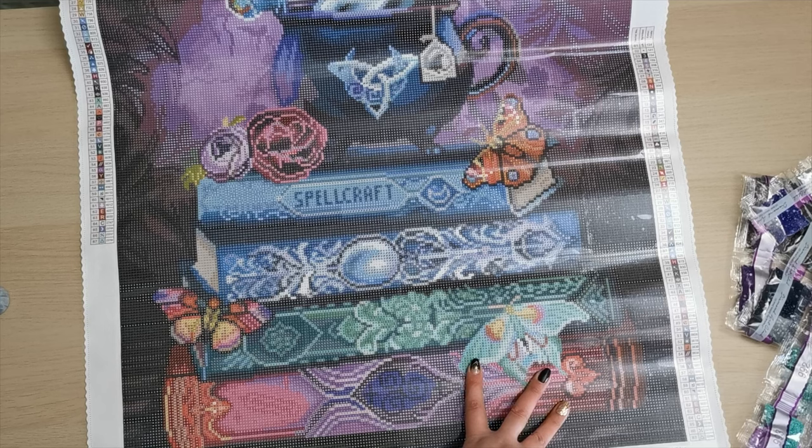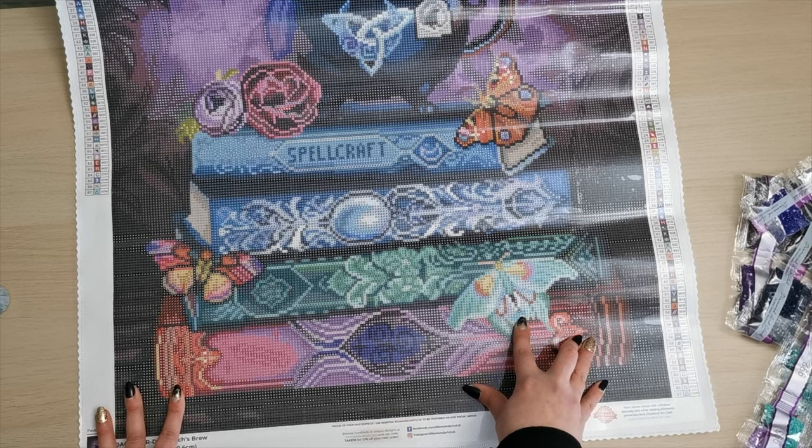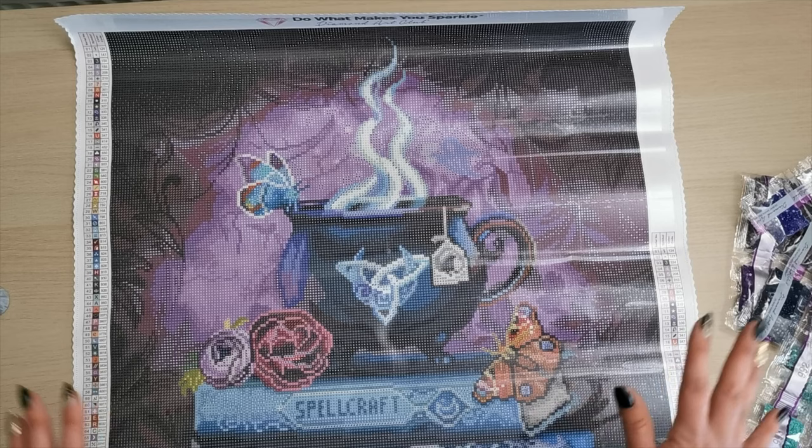Then we have the last fairy dust diamond, which is a triangle — there are two different triangles but they're very different colors on the canvas. It is a bright cyan color, and it's right here in this moth. And then if we come up it is right here in this butterfly and on the side of this knot. It's so pretty, y'all.